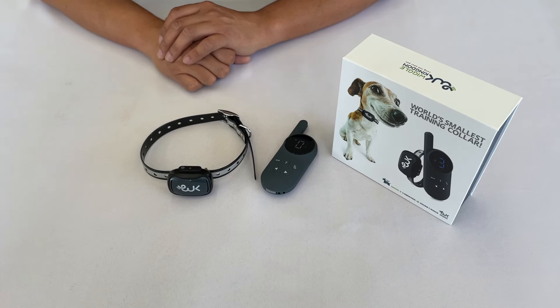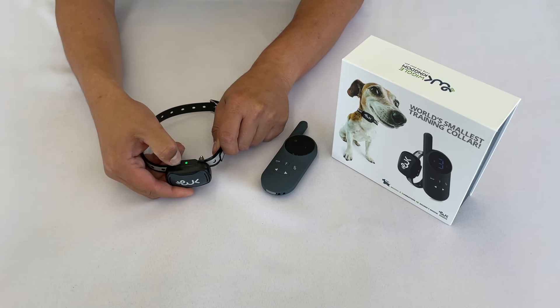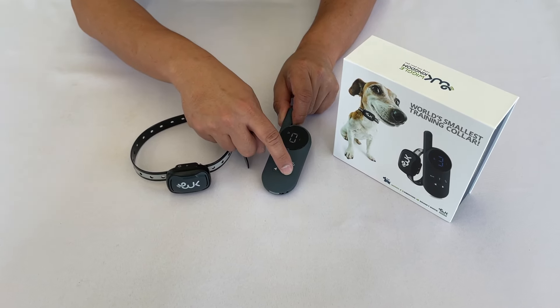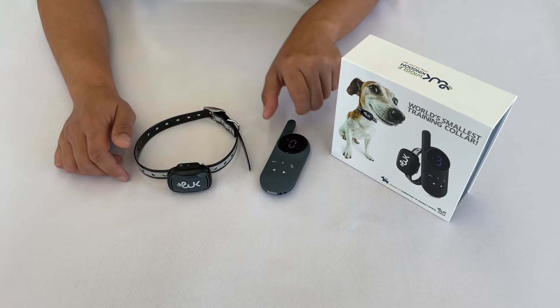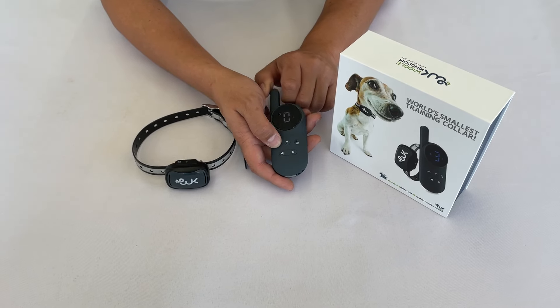To turn on your collar, press the power button, then press any button on the remote to turn it on. To toggle between sound, vibrate, and shock, press the mode button.